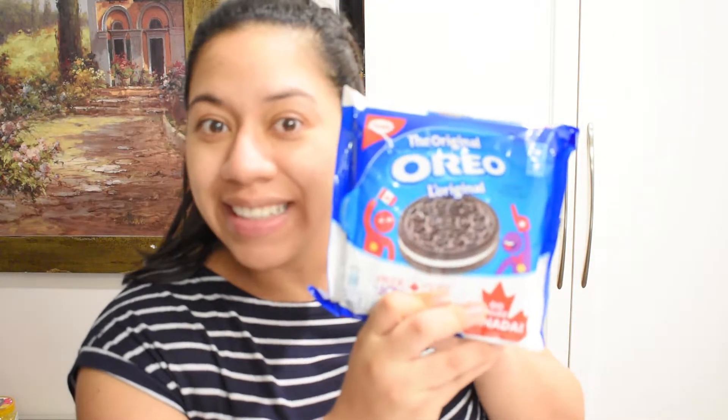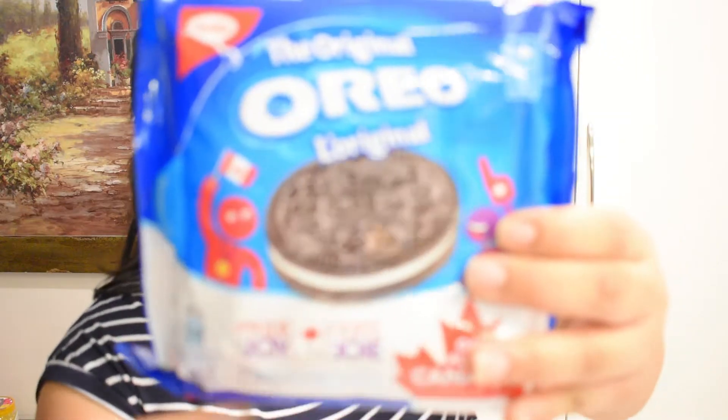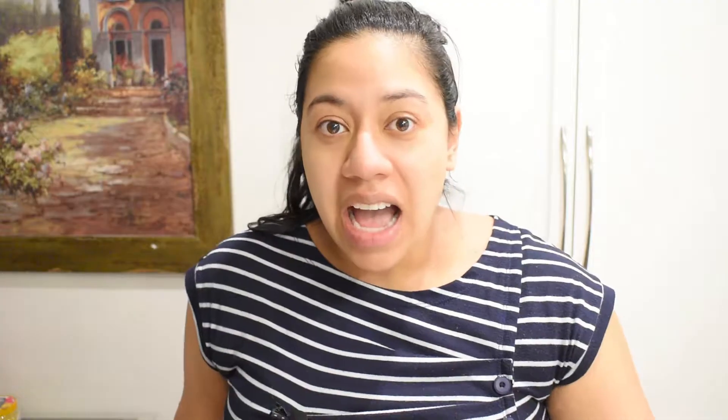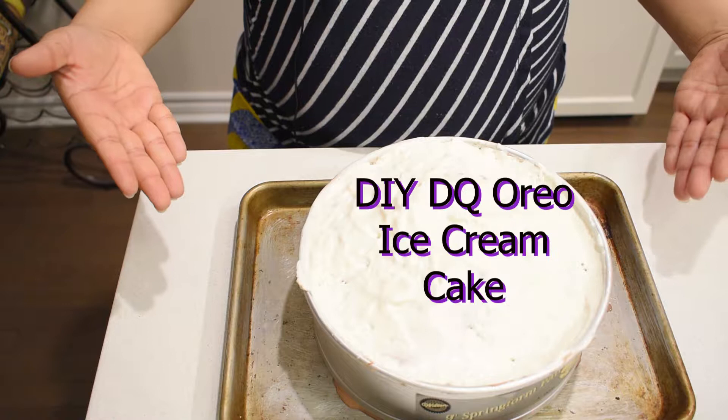These are the star of the show. Can you believe it? This is what he loves. He always talks about them, raves about them. He just thinks that they're the best thing in the world. I'm going to be showing you right now how to make this DIY Dairy Queen Oreo cake.